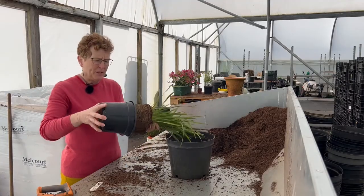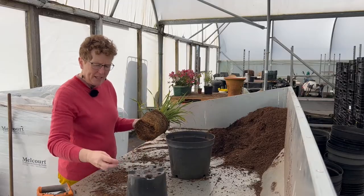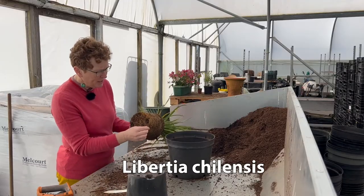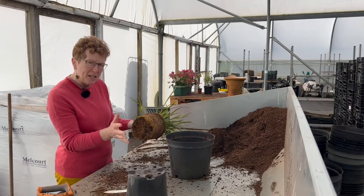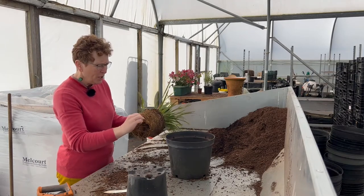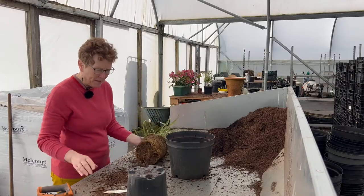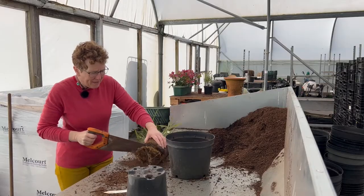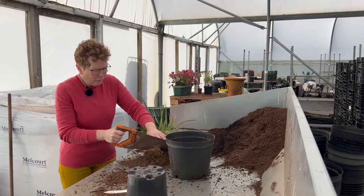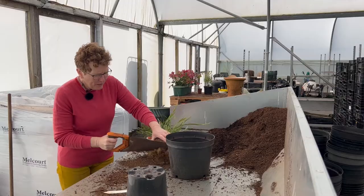Knock it out of its pot like so. This is Libertia Chiloense. It's got a nice root system here — you can see it's a little bit matted at the bottom, but that's nothing to be worried about. You can either pull it out, which is sometimes a bit difficult, or you can use a saw and just take that bottom bit of root off all the way through.